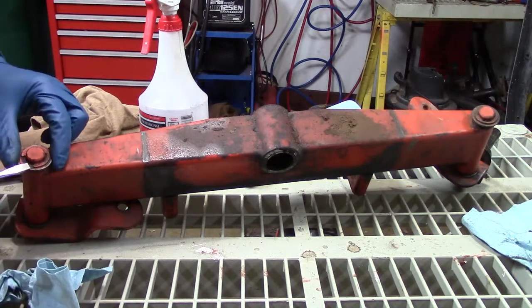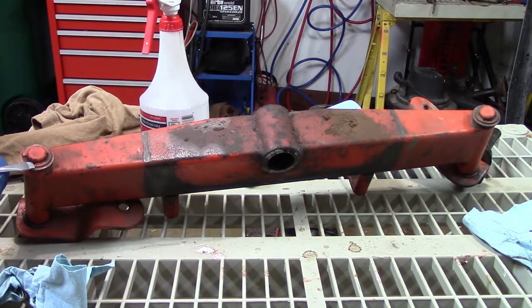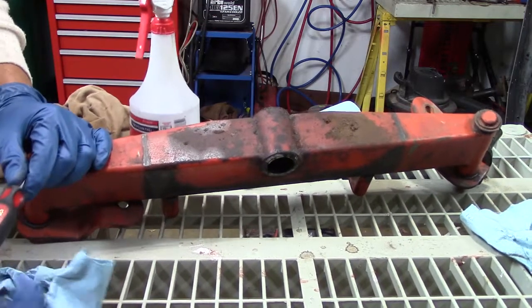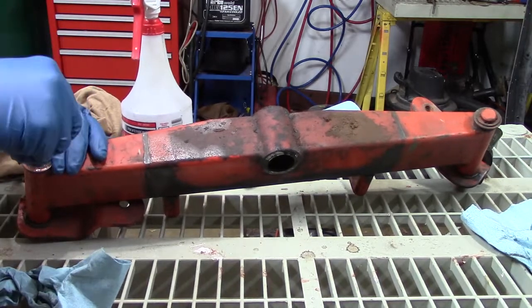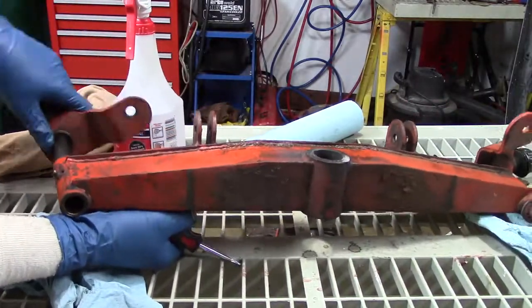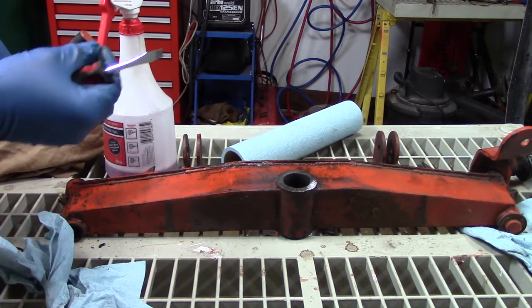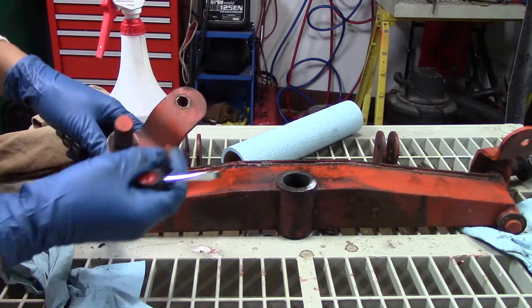Before I get into the heavy cleaning I'm going to go ahead and take this axle fully apart. Got a couple of C-clips on here, so we'll take those out and get these things cleaned up as well.